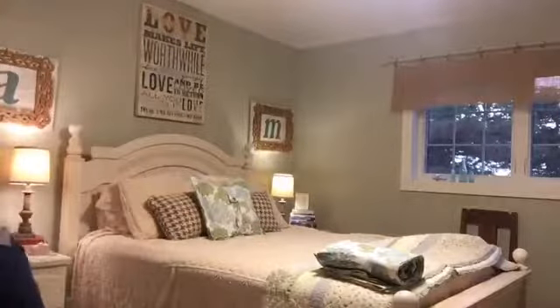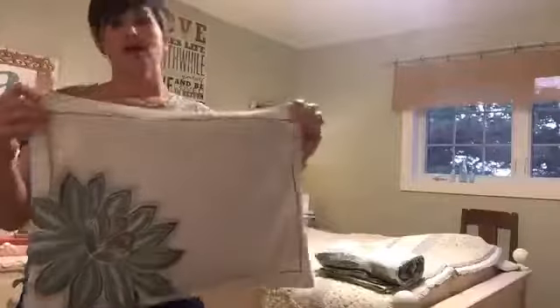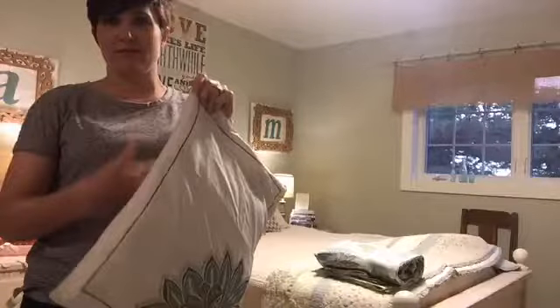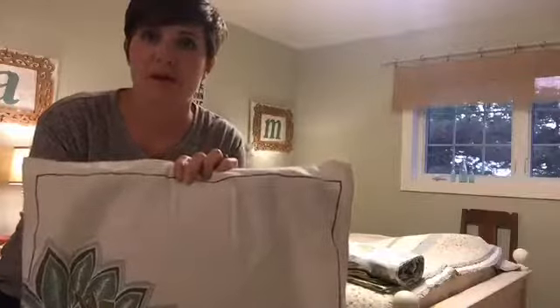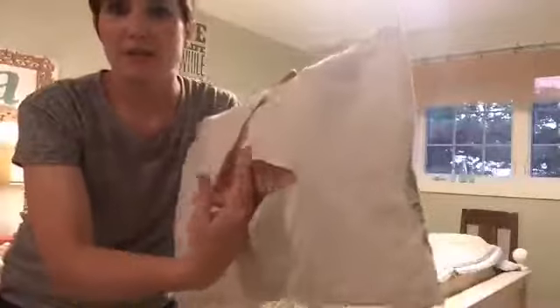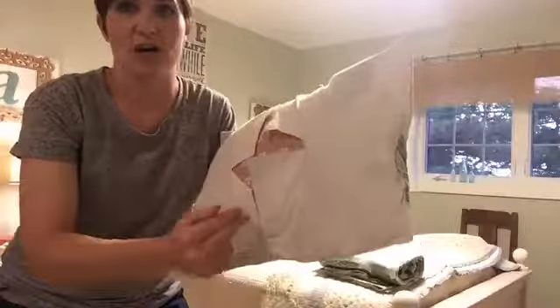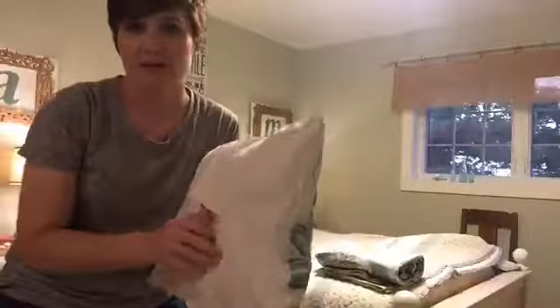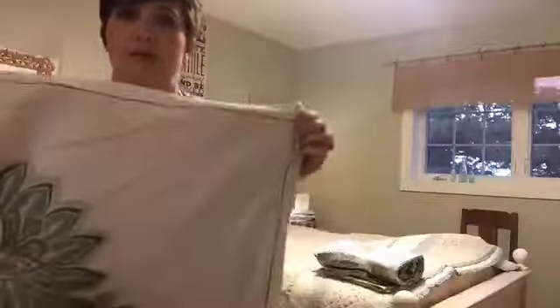One other pillow I have is made from a placemat that went with that set. A placemat is made of two layers of fabric. I just took pinking shears, slit across and across, and put an old ugly pillow inside. I don't do anything with the back of this one because I'm the one who makes my bed — nobody's going to mess with it. So that's one more little accent pillow.